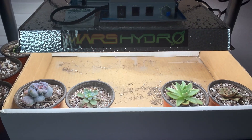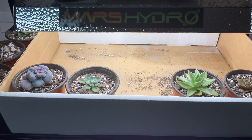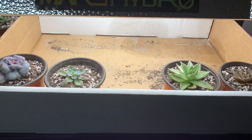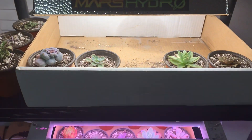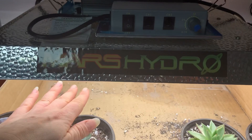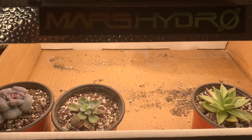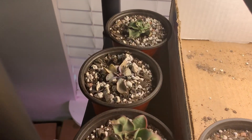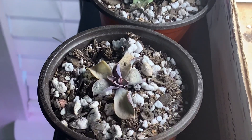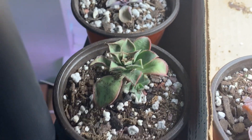Hey everybody, it is the next day after putting up my grow lights. I had the first full day of having the plants under them. I came to check on them a couple hours after the lights were on. This Mars Hydro light got really warm — it was actually on the brightest setting. After a couple of hours, my little Pearl Von Nuremberg and Malaco, which had a really sparse root system, were almost burnt to a crisp.